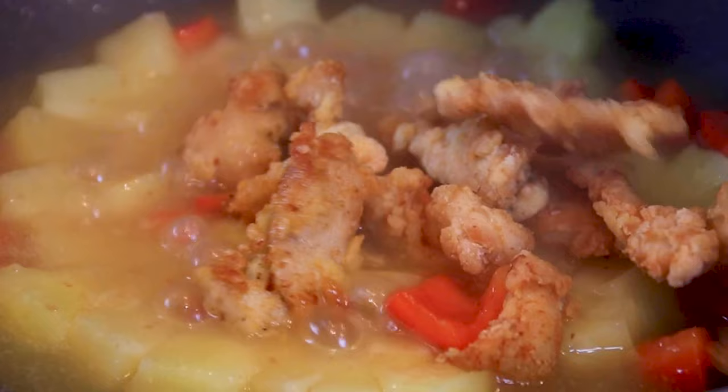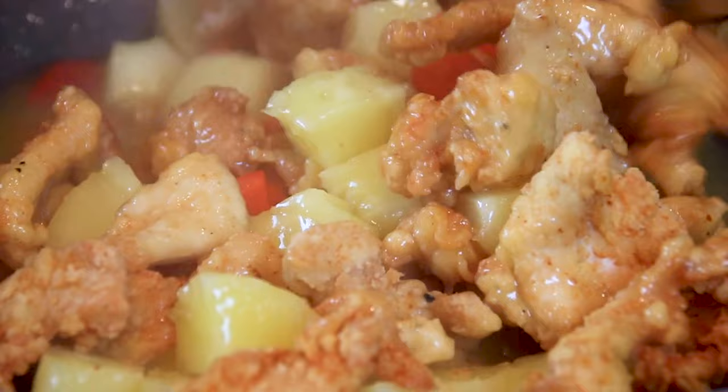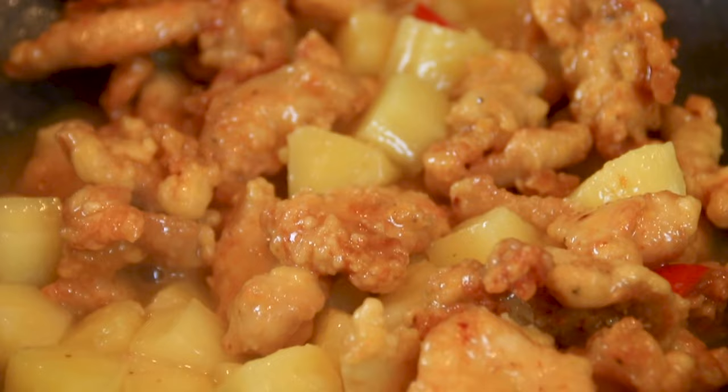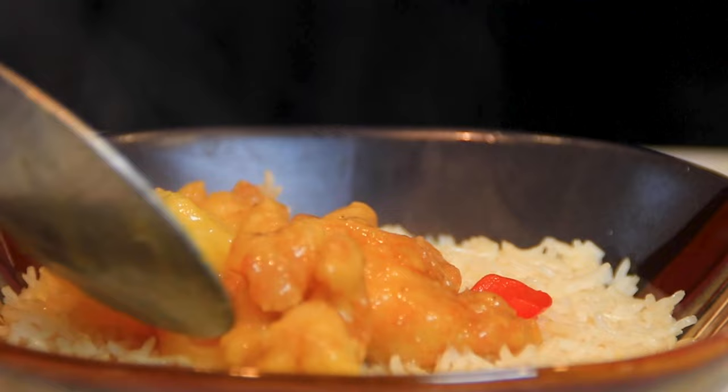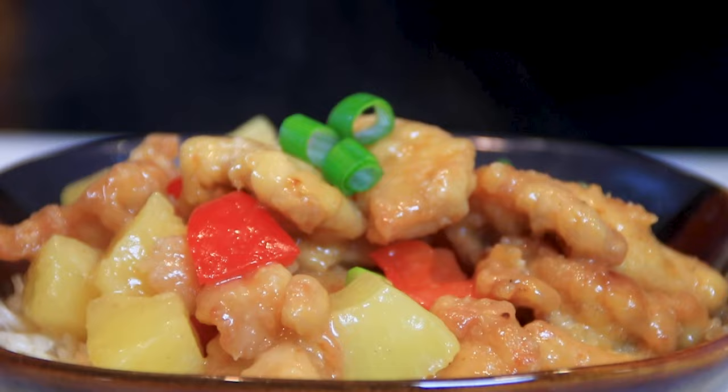Go ahead and add that fried chicken back in. Grab up your spoons and give everything a good toss around until that chicken is coated with the pineapple sauce. This is looking and smelling so good, guys. Of course, you want to serve this up over a bowl of steaming hot rice — rice of your choice. Uncle Ben's from the package works just fine. To make everything pretty and add a bit more flavor, I'm going to garnish this with some chopped green onions.